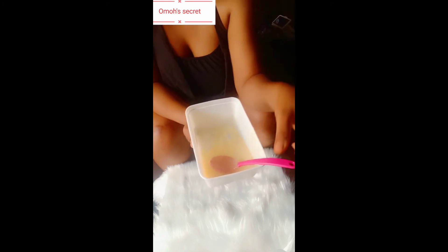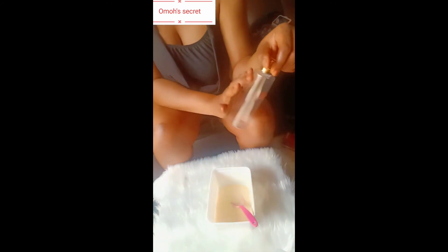Now I'm going to transfer this into my bottle. I'll be right back. This is the lotion I just made.